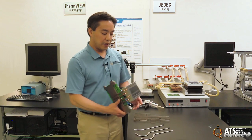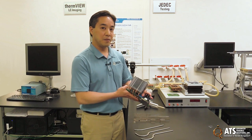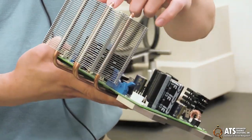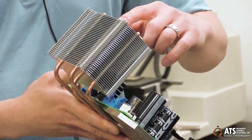Here I have the three main examples of the attachment methods. The first one is just a mechanical press fit. These fins are stamped from sheet metal and the holes are stamped in there as well, and if you size them properly, when they get pressed onto the fins, they stay there — that's mechanical press fit.